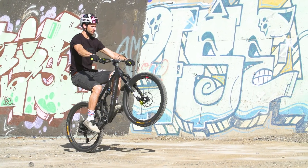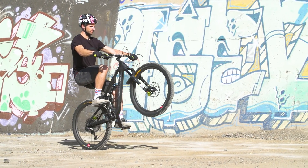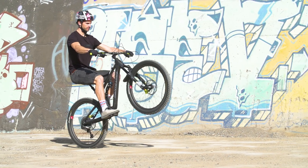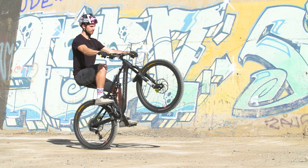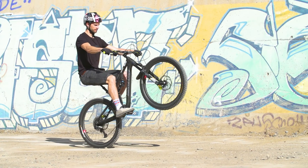Once you get the front wheel in there, we can then look at maintaining the wheelie. We do this with slow, gentle rotations of the pedals, the back straight, my arms almost locked out, and I'm going to be looking just over the edge of my front wheel.